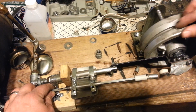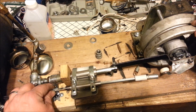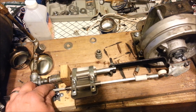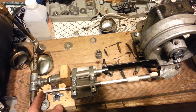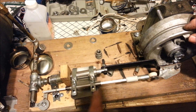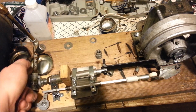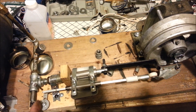Just as it clears the end of its road here and starts on its downward path, it should hit this. Push it forward, open this. That way, instead of pushing steam up this way, it all comes out this way as it exhausts.